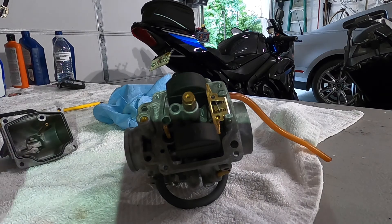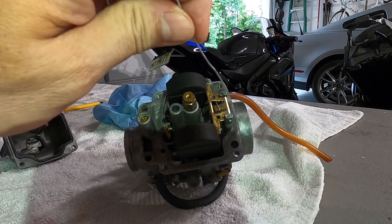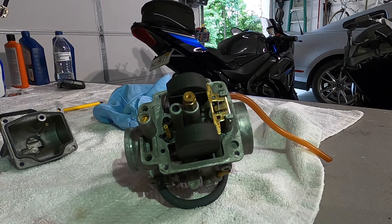Pilot jet is installed, main jet is installed, floats are installed, needle valve is installed, fuel screw is installed and set two and a half turns.